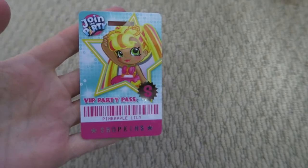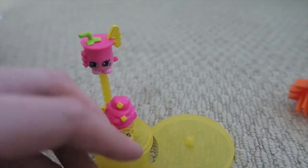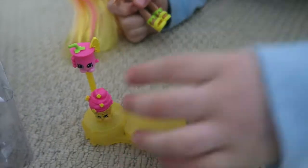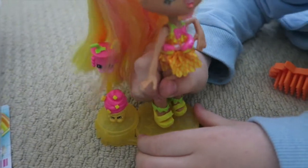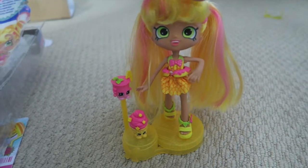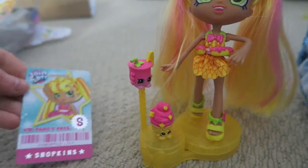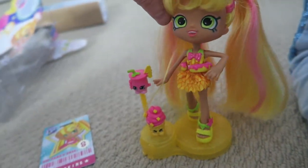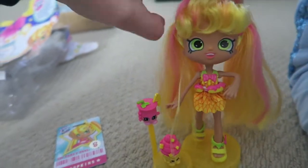Now you get your own VIP party pass. Put the Shopkins there and the Shopkins here and pop her on there. You get a card. You've got little Shopkins which you've assembled onto this, and she stands on there and it's her party stand.